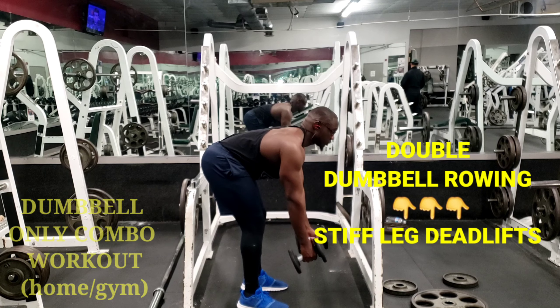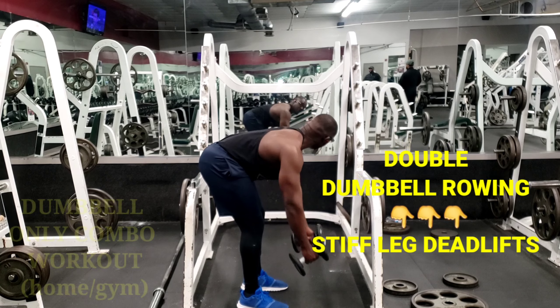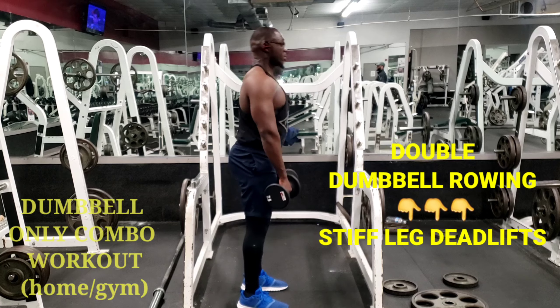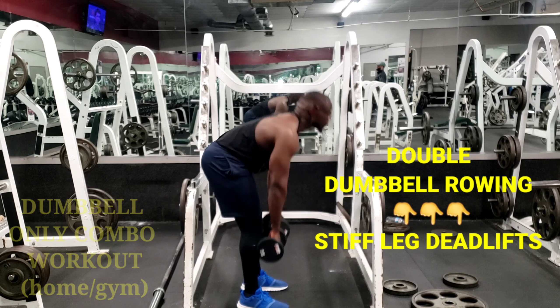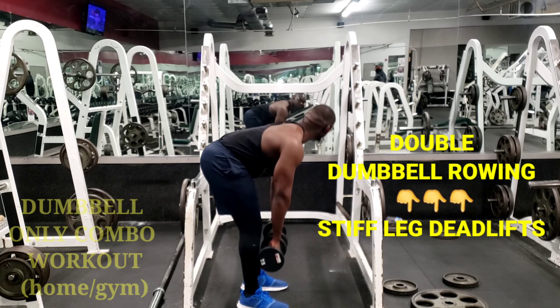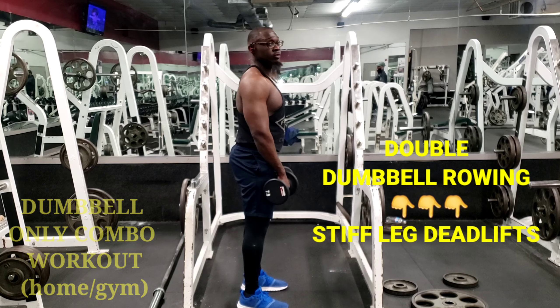After the rowing, you do the stiff leg deadlifts. These target the glutes and your hamstrings. Stiff leg means when you come up, you don't put a bend at the knees like people do with regular deadlifts. Again, three sets of 10 to 12 reps each.